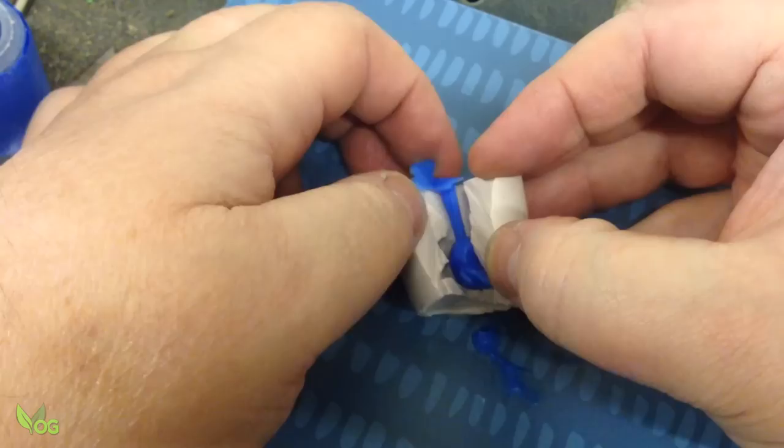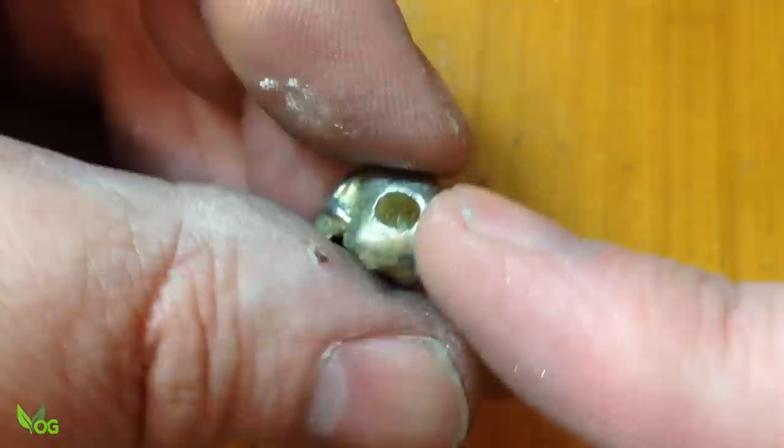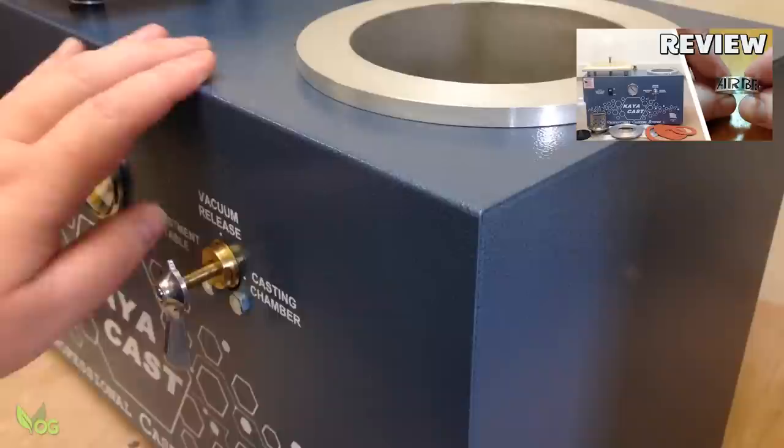I did a video on a simple DIY wax injector a while ago, and on small items like the skulls I made using it, it's great. But on something more detailed, it's a lot of time and trouble. So when Arby asked me to review their wax injector, I jumped at the chance. After reviewing their vacuum casting system, I expected good things — and I won't lie, I haven't been disappointed.